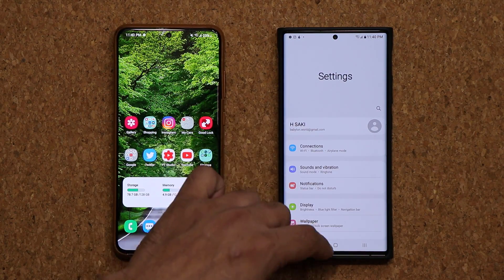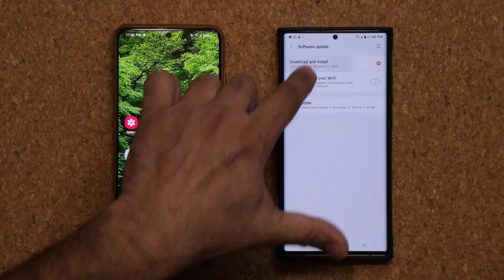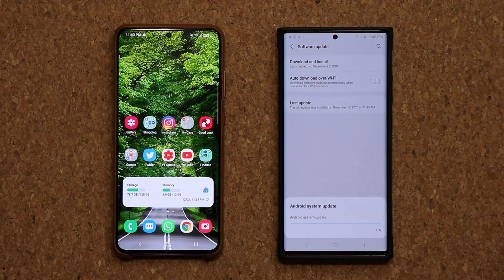Now let me install — I just tapped the wrong button. Let me install this right now. I'll be right back with you to show you guys all the new stuff.